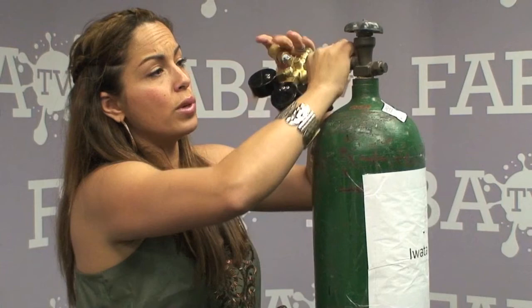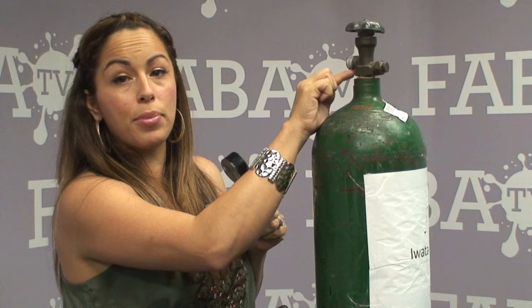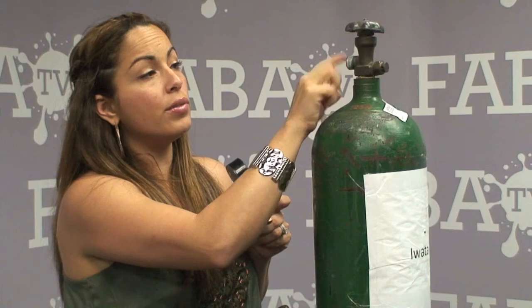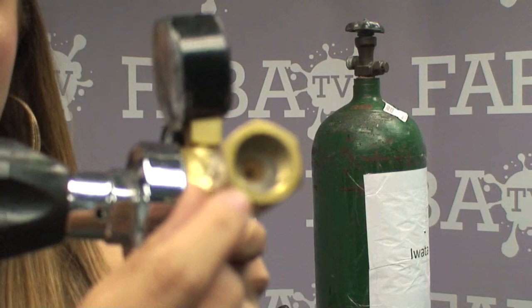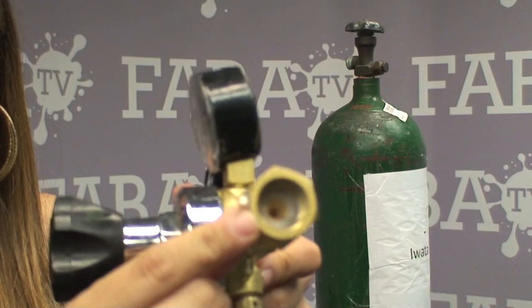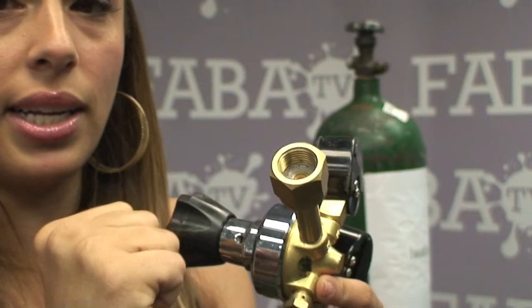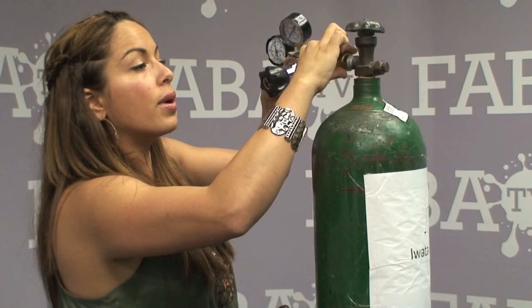When you first get your regulator, you want to make sure that you take plumber's tape and wrap the threading of your CO2 tank right here, because it's filled with CO2 and tends to get really cool, so you want to avoid any rusting around the threading. Inside of your regulator we put a washer — I believe a quarter inch washer. You want to make sure that you have it in there; it comes with your regulator, but make sure you stick it in prior to putting it on your CO2 tank.